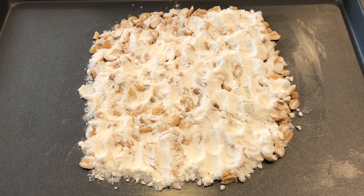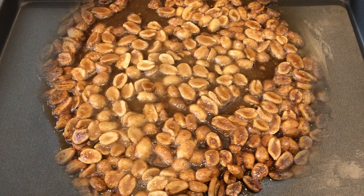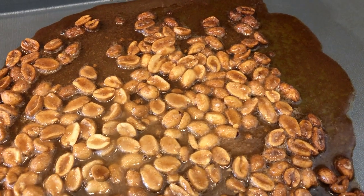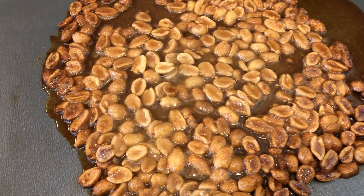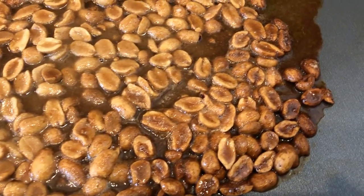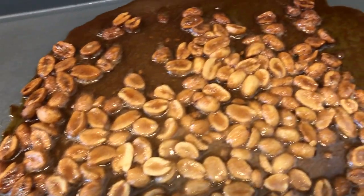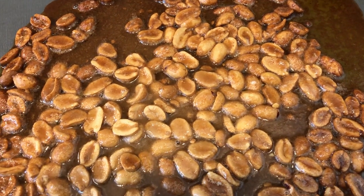I'm going to check it after 11 minutes and then come back when I pull it out of the oven and show you guys the finished product. So I just took this out of the oven. At first I cooked it for 11 minutes and it looked just like it did when I put it in the oven — meaning it was just powder. So then I added another nine minutes to it, which is the max cooking time. And this is what it looks like. It looks like it may have gotten overcooked. I'm going to let this cool completely. I have my fingers crossed — I hope it turns out good.